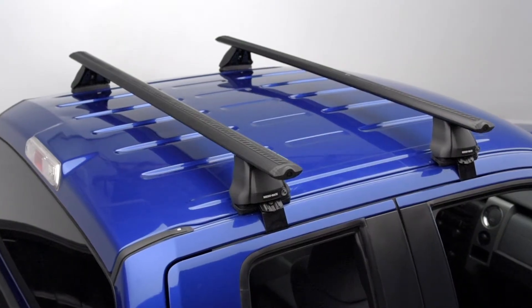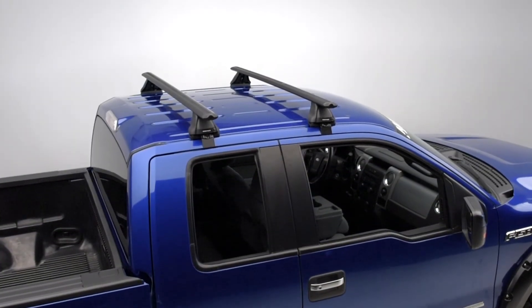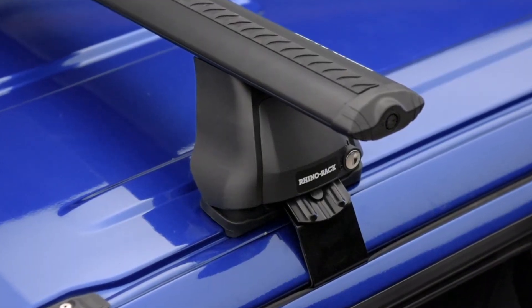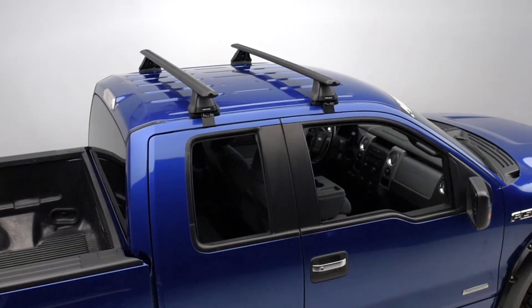The bars are manufactured using structural grade UV treated anodized aluminum with H-shaped internal extrusions that don't weigh them down and give structural support overall. They're coated in black for a durable sleek finish, but also for long-lasting corrosion resistance, which is great to make the bars useful all year round.